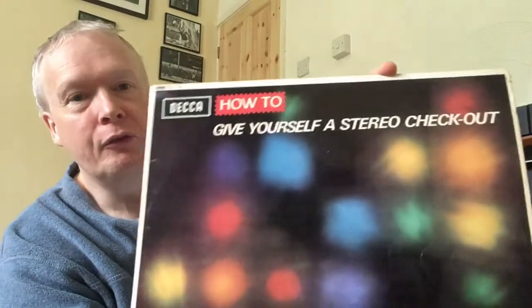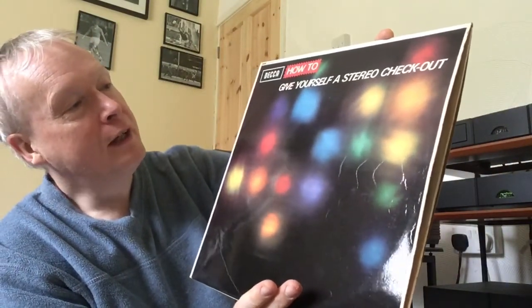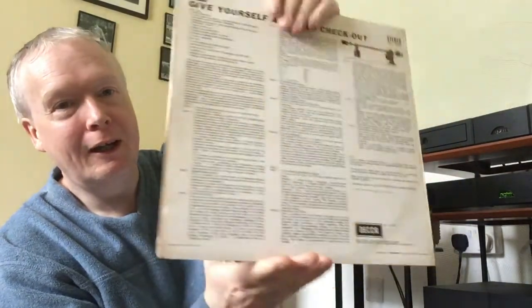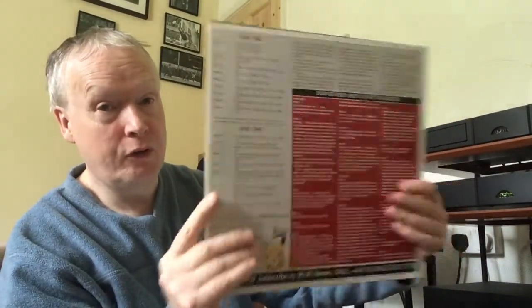I also used some test records that I like to use. This one I've had for quite some time — it's called 'How to Give Yourself a Stereo Checkout' on the Decca label. I really enjoy using that. I also have had this in my system for quite some years — this is the Hi-Fi News Analog Test LP, and there are some really interesting test tracks on here which I tend to use as a reference point to test the tracking ability and setup of the cartridge.